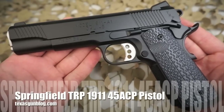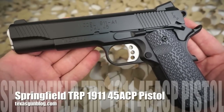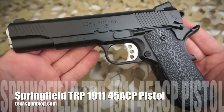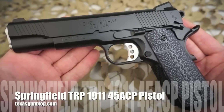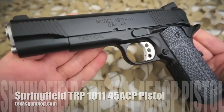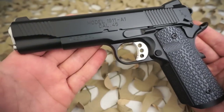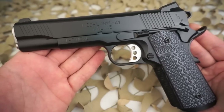You're watching Texas GunBlog. Today we're looking at the Springfield Armory TRP 1911 pistol, considered by many to be absolutely the best 1911 pistol for the money. The TRP is a semi-auto custom gun built to provide custom gun performance without the custom gun price tag.